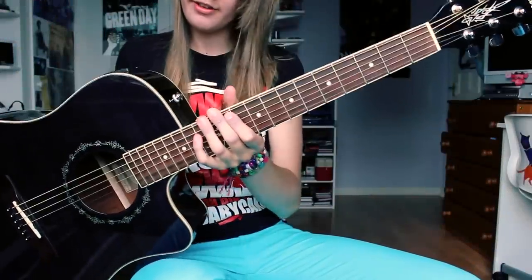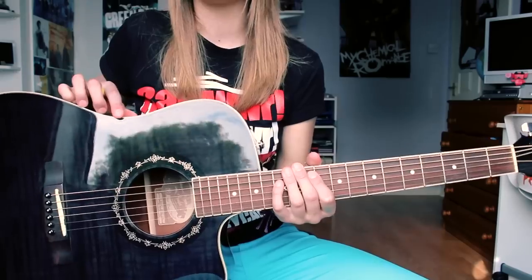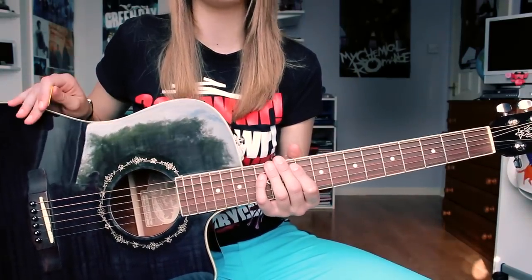This is a Fender Teabucket 300CE electro-acoustic guitar. It's available in three colours: black, blue, or a natural sunburst colour.